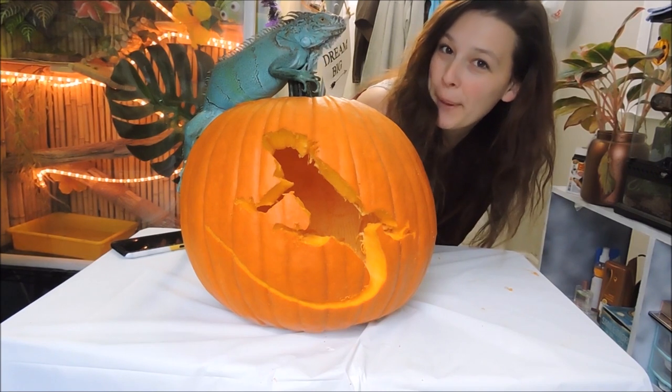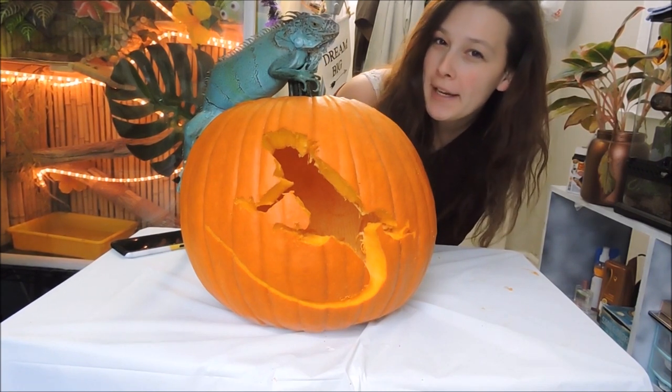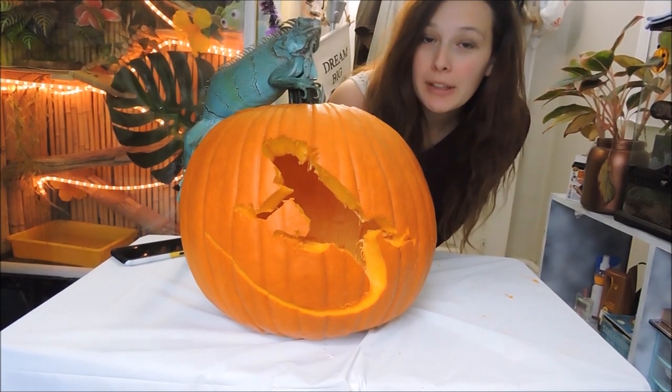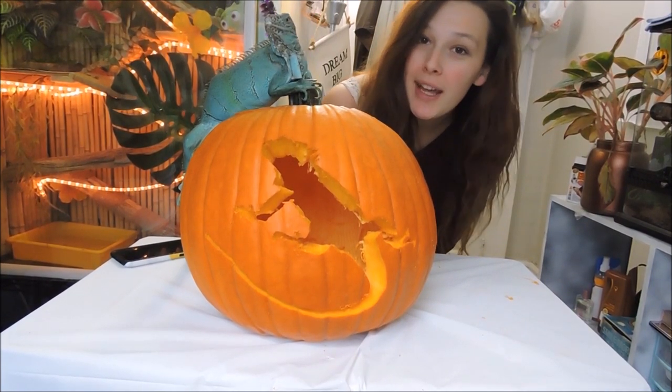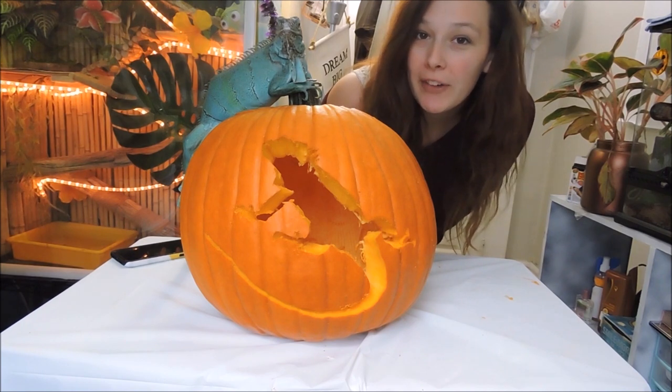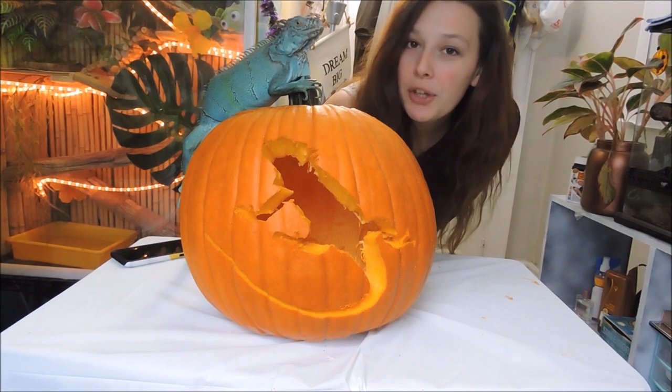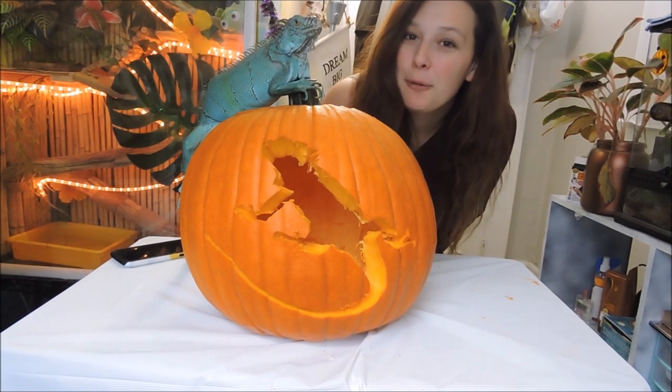Alright, that's our pumpkin! I think it turned out better than I expected — it's not bad. Thanks for watching. Don't forget, I'm going to put the channel links for everyone else that is doing this pumpkin carving collab in the description below, so don't forget to go check out all of their videos and see their pumpkins.